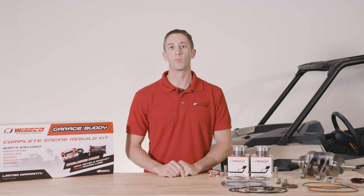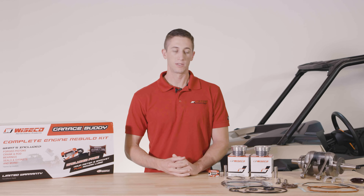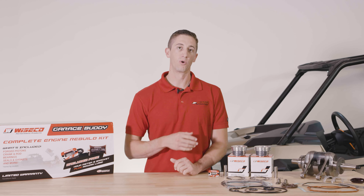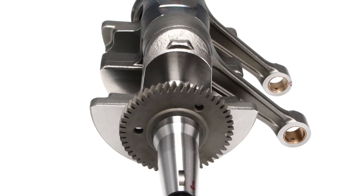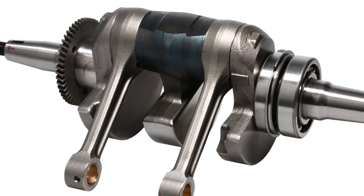Our engineers took the data from our dyno testing to improve upon the OEM connecting rod design, developing a rod that is forged, heat treated, and shot peened to improve tensile strength and reduce stress risers. It also features graded bearings on the big end.